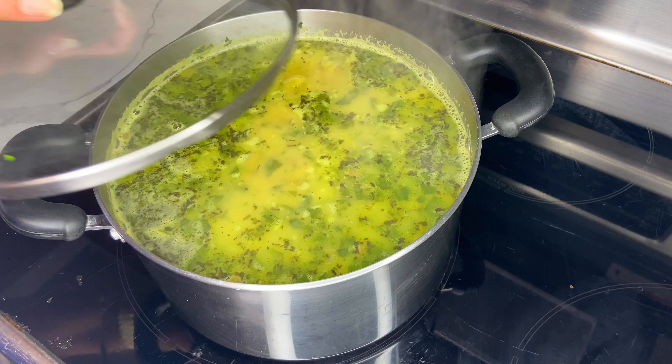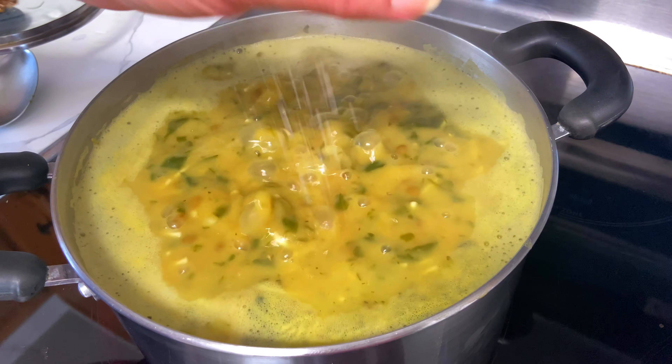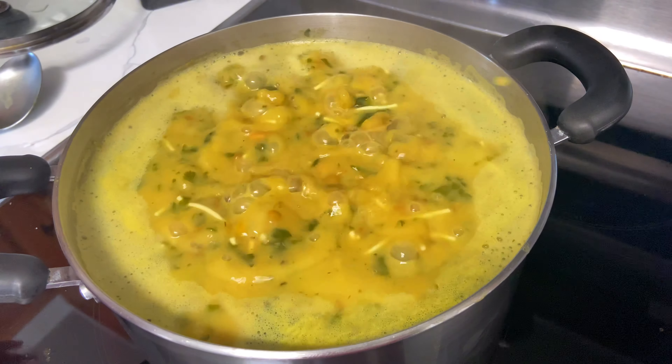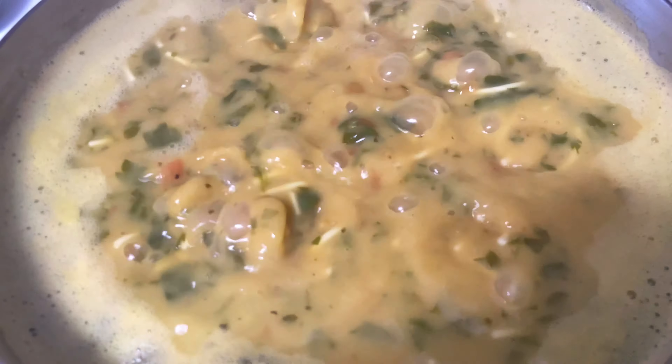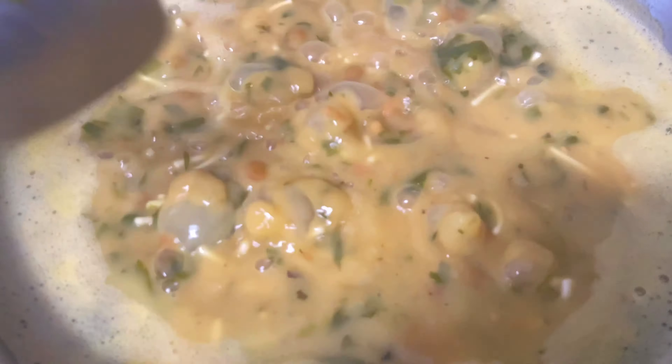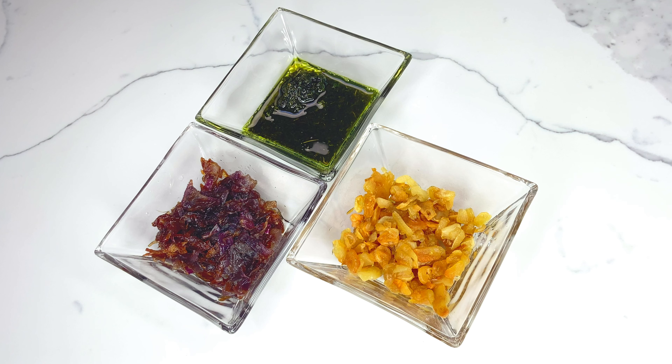I'm going to let this cook for 20 minutes and then add one teaspoon to one tablespoon of sea salt. You can skip this step if you're using highly salted noodles. You want to stir on occasion once you've added your noodles because you don't want them to get stuck to the bottom of the pot. The noodles I'm using take about 20 minutes to become cooked.